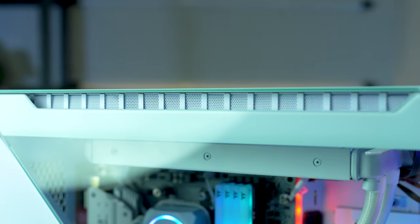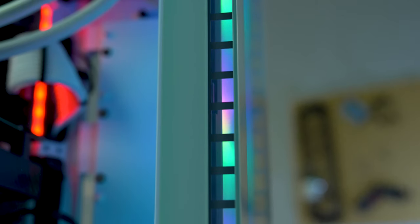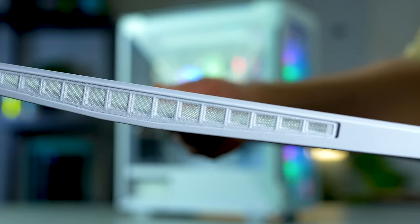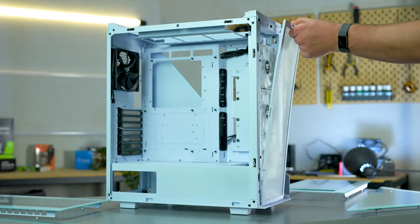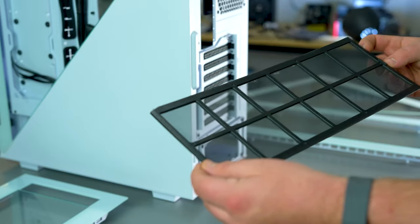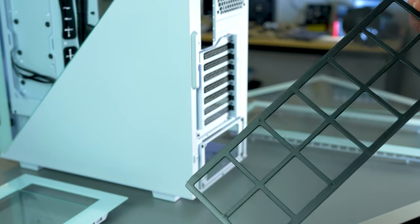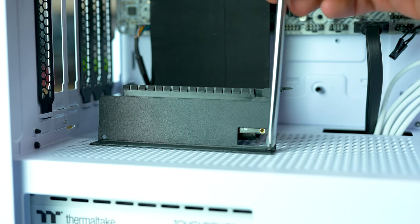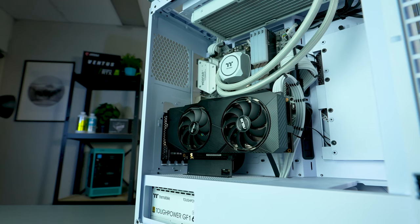The Divider 500 also comes with a whole variety of unique features that make this case stand out from the rest. Firstly, if you're concerned about airflow in the tempered glass edition, we've got you covered — the Divider 500 comes with a plethora of spots for ventilation, including on the sides, front, and rear of the case, as well as the intersections between the side panel divide itself. Additionally, the Divider 500 comes with excellent dust filtration, including a magnetic removable fan filter on the inner right side, front, and base. Lastly, the Divider 500 comes with rotational PCIe slots and a riser support bracket, so you can easily vertically mount your GPU if you wish.